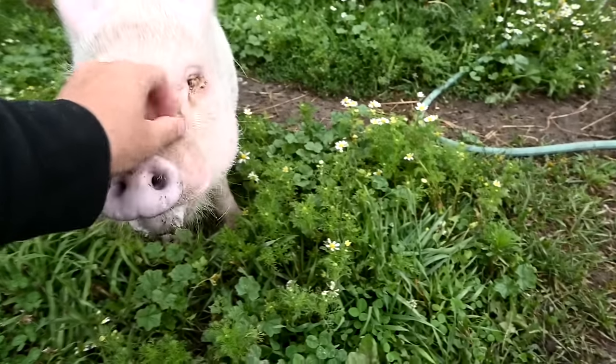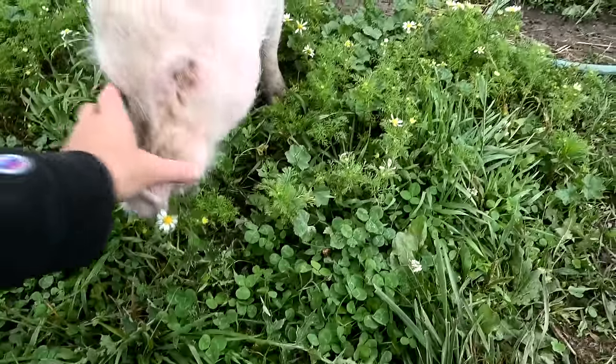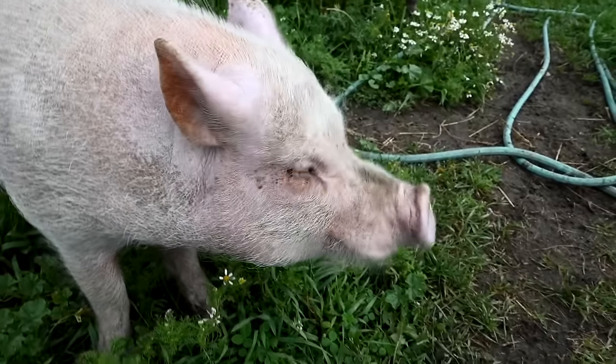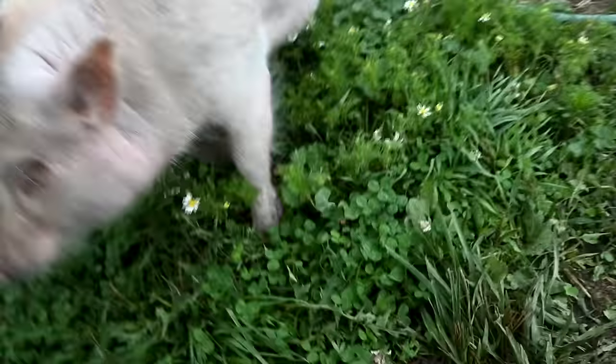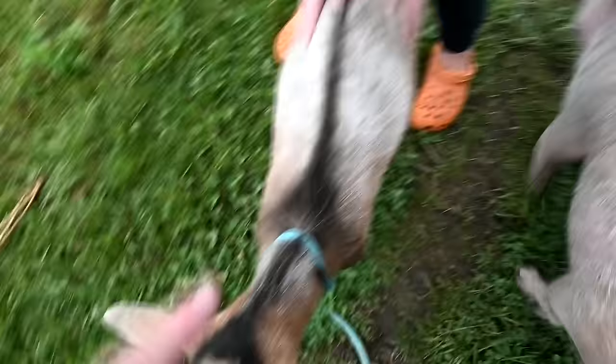I should have brought an apple for you. The next thing that has to be done is his little tusks — they're not very big though, it would be really difficult to remove them. He can't have tusks — he'd be scary with tusks. There's a goat on my back! Winston still loves Sophie.